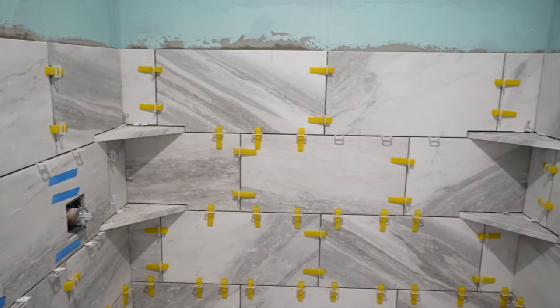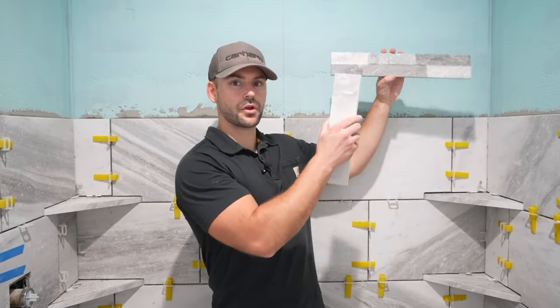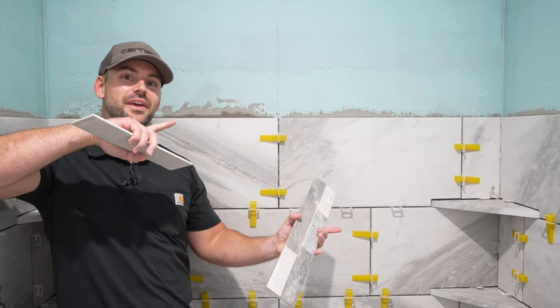This is the layout I like to do with my tile shelving and here it is with all the cuts around the shelves. Next I'm going to install the mosaic tile on the bullnose trim — if you want to see how I do that check out the next video.